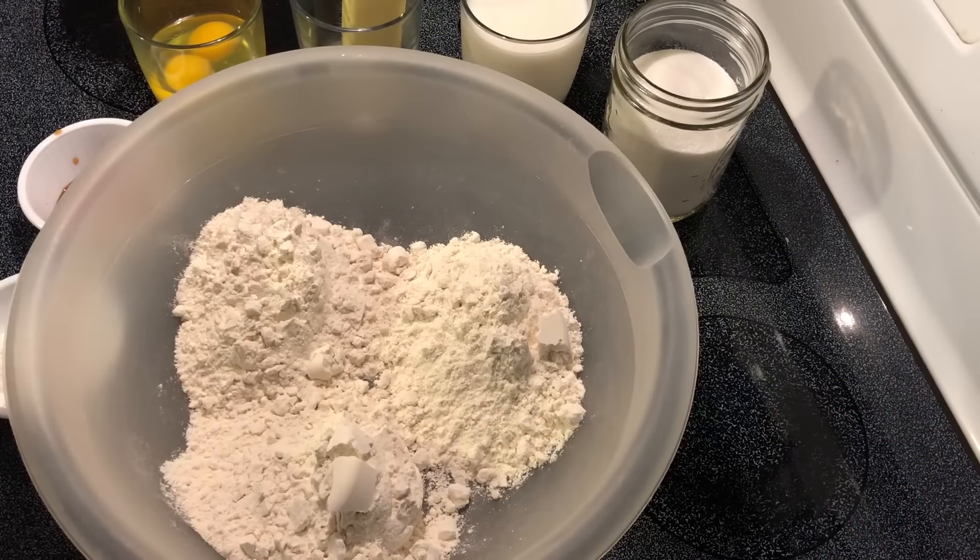Hey y'all, welcome back! For those of you who are new, I'm Southern Sassy Mama, and I promise I'll try not to be too sassy today. Today we're going to make some strawberry shortcake. Usually I use boxed cake mixes for a lot of things, but today I'm going to make a homemade cake and homemade strawberries for strawberry shortcake. Let's get started!